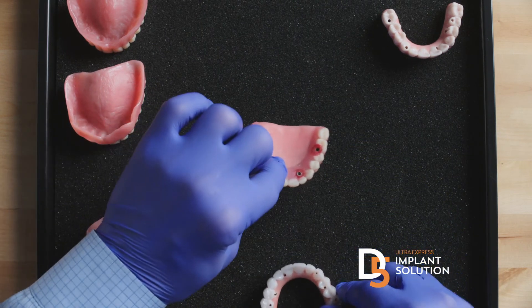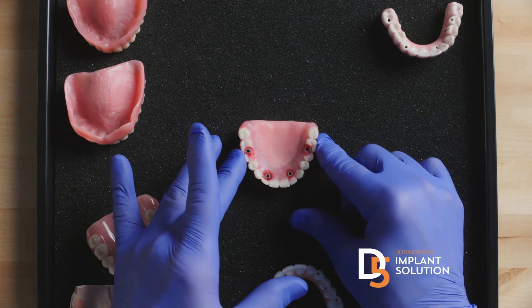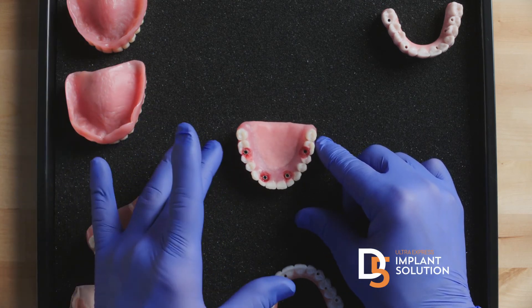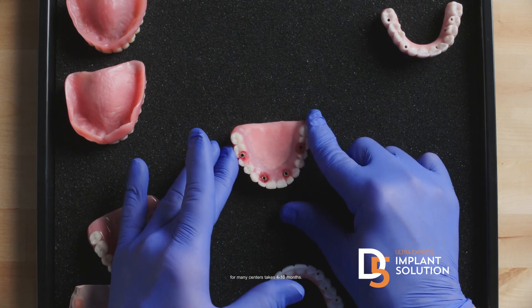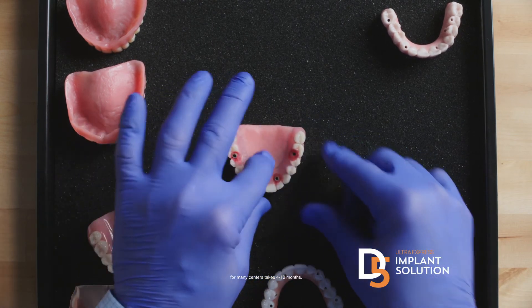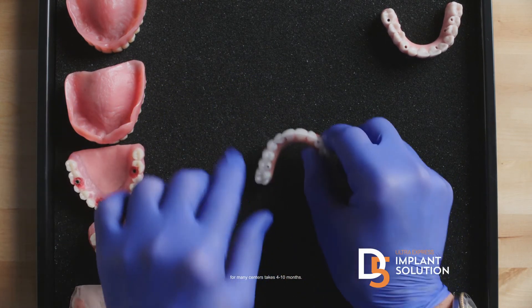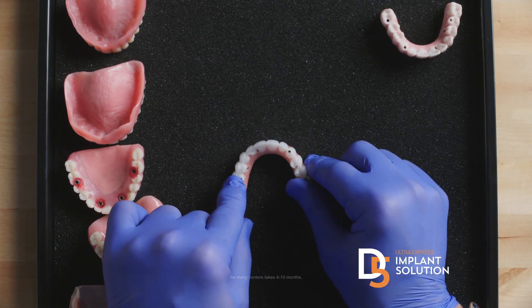Or you could choose the old approach and either have a temporary denture — traditional acrylic, printed, or PMMA in your mouth — but they're all just plastic dentures and you're stuck wearing this for up to 10 months. And for that privilege, when you do your research, many centers using this old analog technology charge $15,000 to $30,000 more than we charge on a complete case.